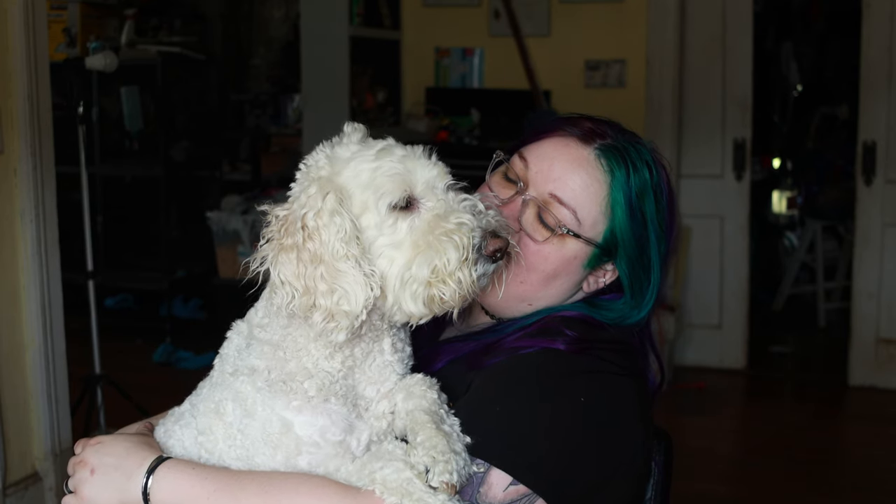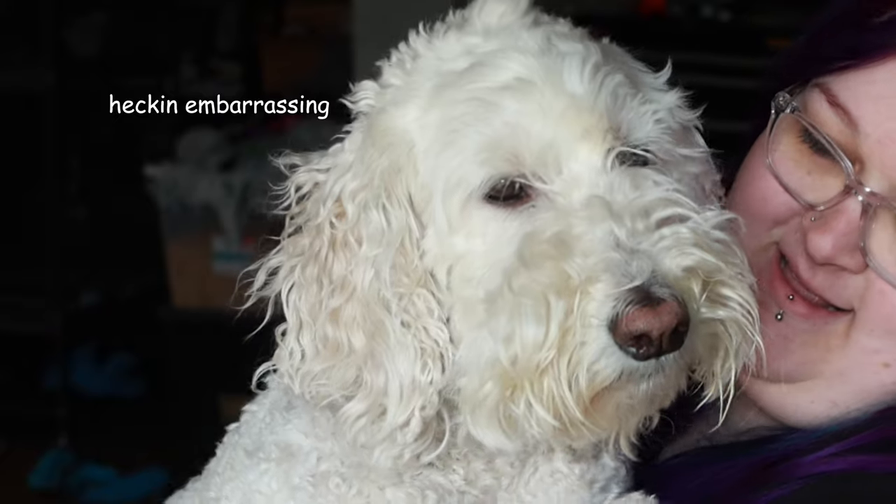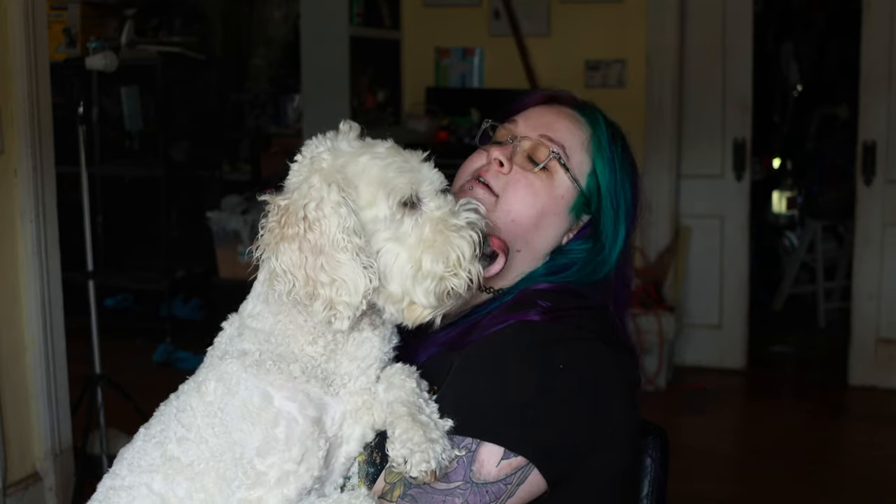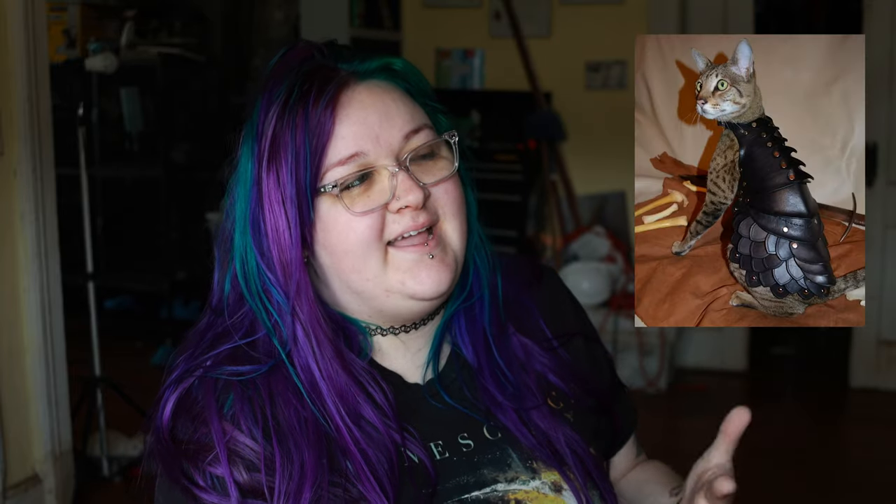You want to be my knight in shining armor, Kirby? So that's what we're gonna build today. Looking online, there weren't a lot of reference photos that I really liked, especially for dogs. But I did see this photo and I really liked the way that this one looks, so this is kind of the vibe I'm going for.